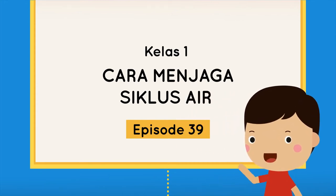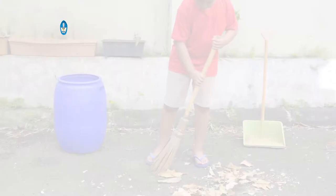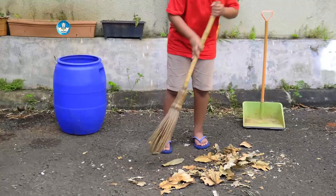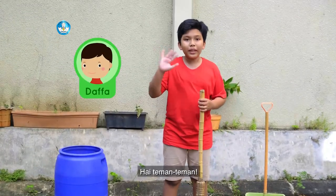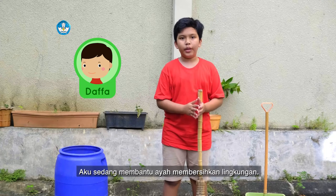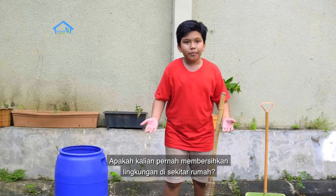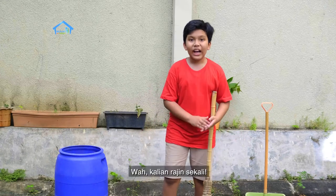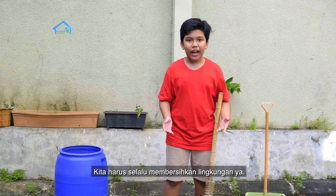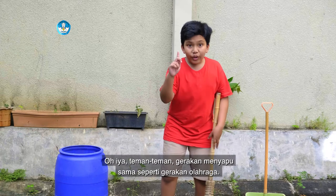Episode 39 untuk teman-teman kelas 1. Hai teman-teman, aku sedang membantu ayah membersihkan lingkungan. Apakah kalian pernah membersihkan lingkungan di sekitar rumah? Kalian rajin sekali. Kita harus selalu membersihkan lingkungan ya.